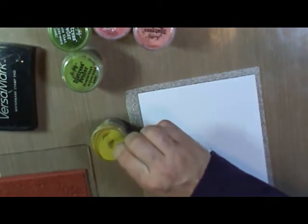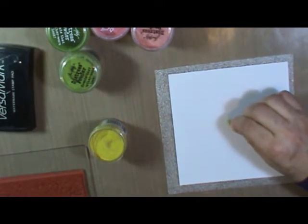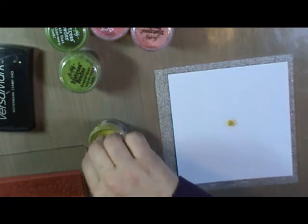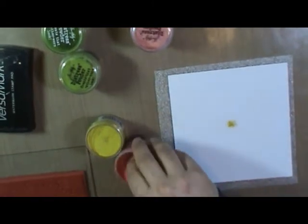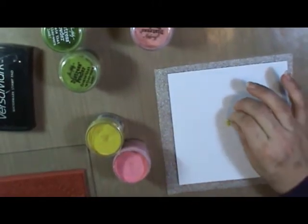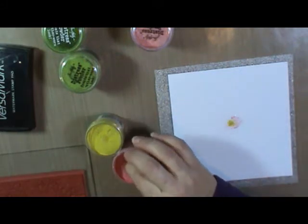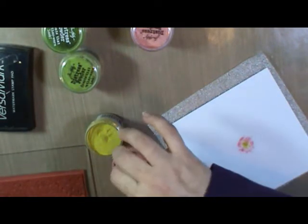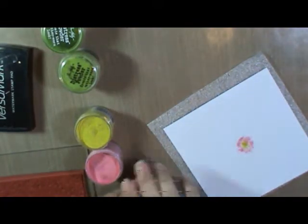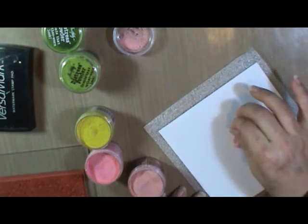We're going to start with our embossing powders. You want to just take a little pinch between your thumb and finger and then wiggle very, very slightly to let a little bit of powder fall. This way you can really control where that embossing powder is going. You'll continue this process until you have your whole image covered in powders.